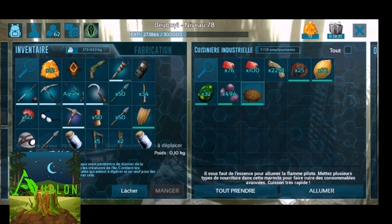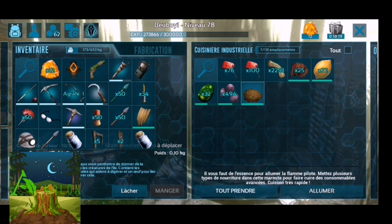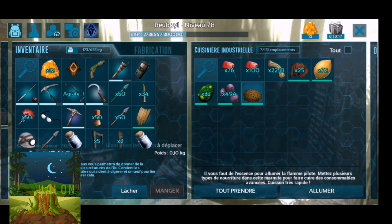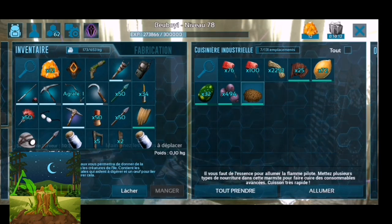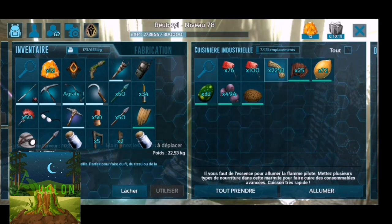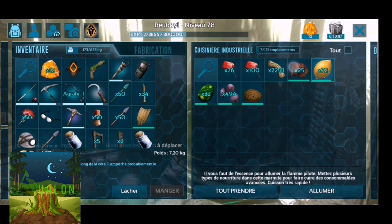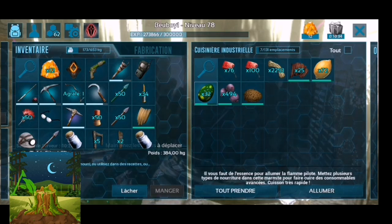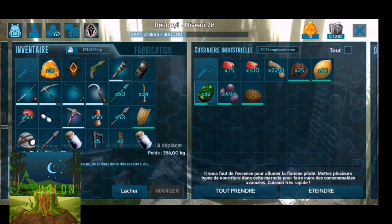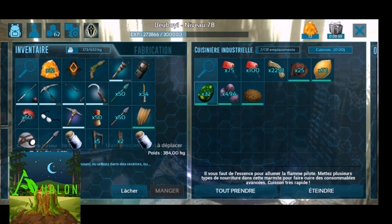Pour préparer les croquettes d'œufs de stégosaure, vous pouvez utiliser la cuisine industrielle ou la marmite suspendue — attention, il ne faut pas oublier l'eau pour la marmite suspendue. Vous avez besoin de fibres, de méjouberie, de citron, de viande séchée primeur et d'œufs de stégosaure. Vous allumez le tout et vous obtenez des croquettes d'œufs de stégosaure.